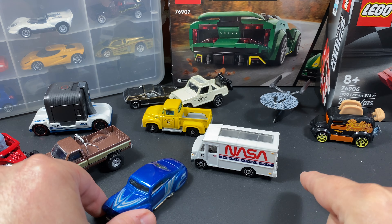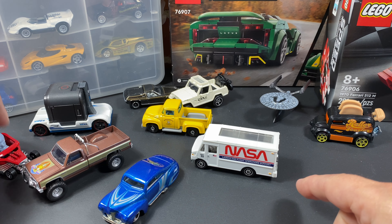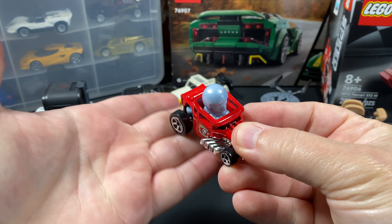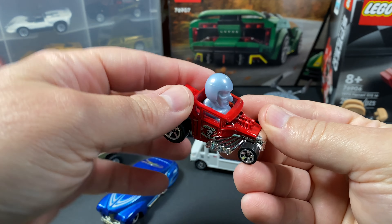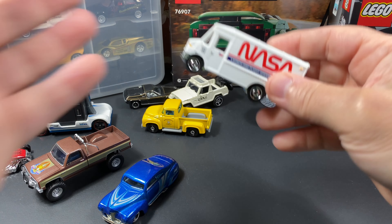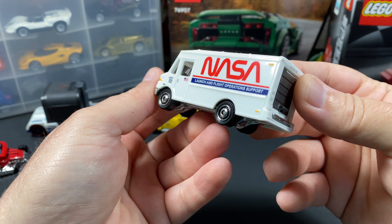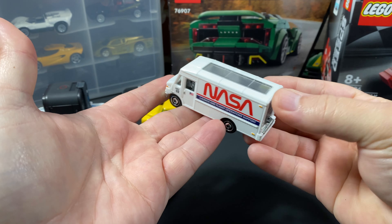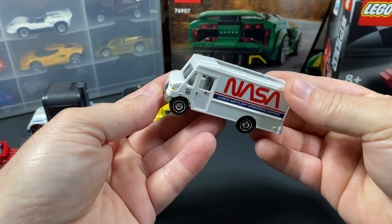I didn't mention in the short — because you can't when you're just audio dubbing with music — that this is a metal base and a plastic body. Typically I don't like plastic body stuff, and most people don't. Usually you want metal. In the die-cast world now, you either get a metal body and a plastic base, or a plastic body and a metal base. It's rare to find metal on metal without spending a few more dollars. For mainline cars, you just don't get it — they're cutting costs.